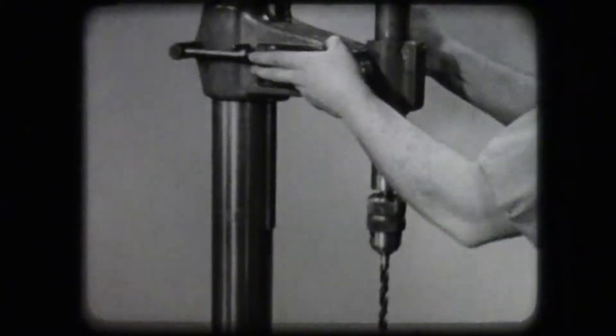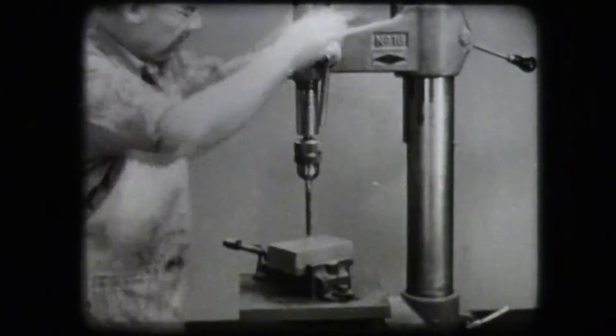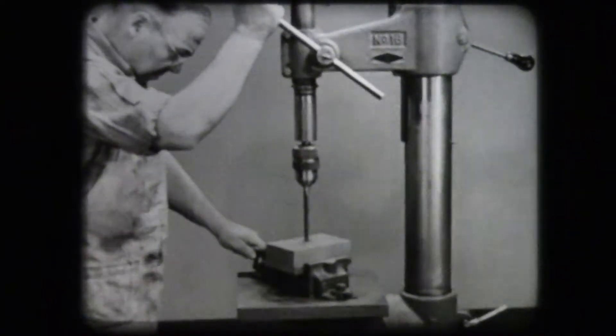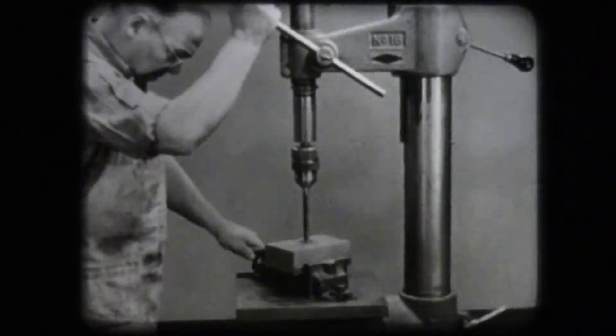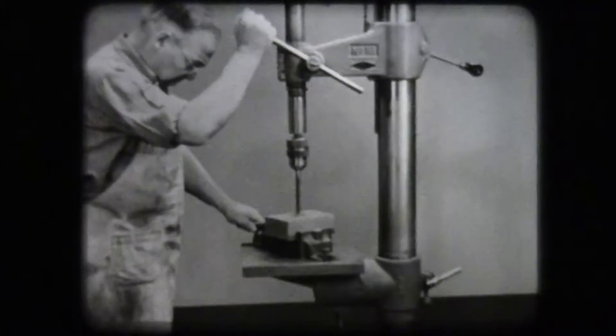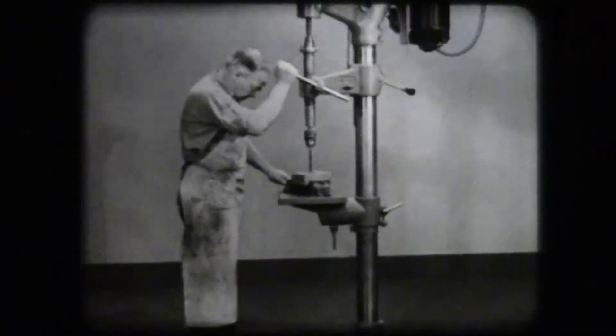The spindle arm also may be raised or lowered on the column to accommodate different sizes of workpieces. The drill press has several basic parts, each having a function necessary to the hole. The base supports the entire machine. The column supports the head, spindle arm, and table.